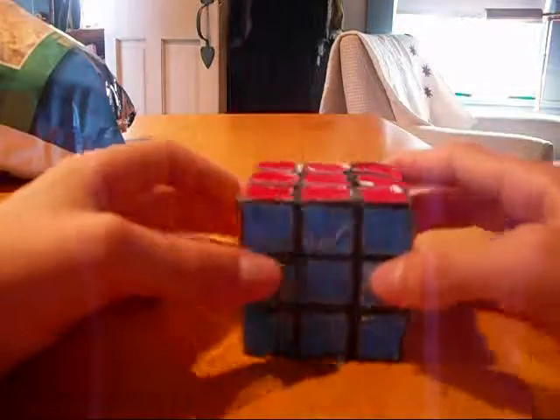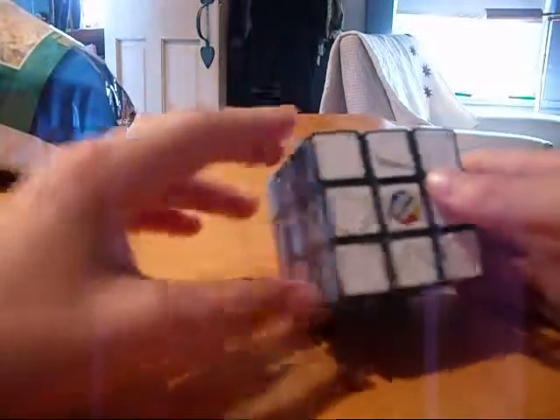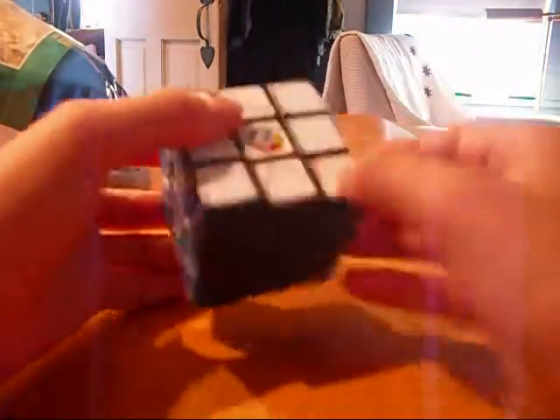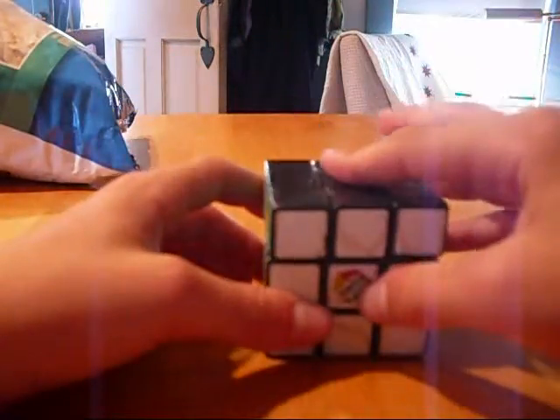Next, I want you to look at the Rubik's Cube as broken up into three layers. One layer, a second layer, and a third layer — a bottom and a top.